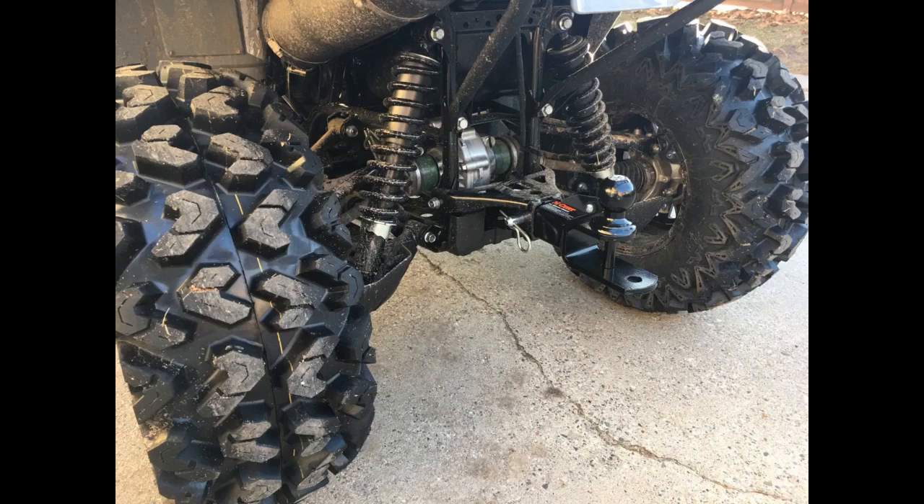FYI, the 5/8-inch hole for another ball is actually 3/4-inch, which caused me to go buy a larger pin.